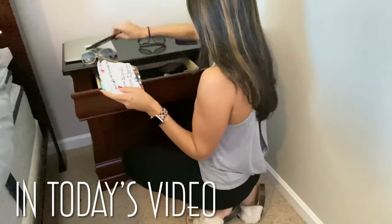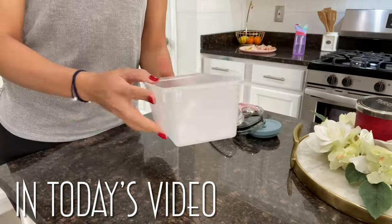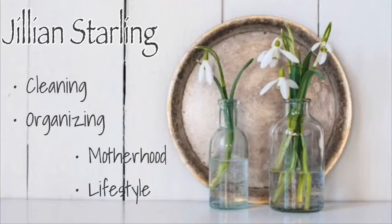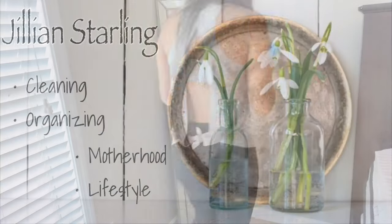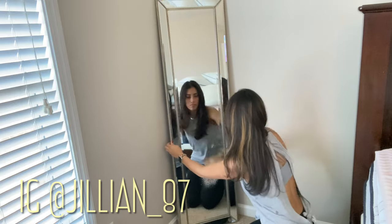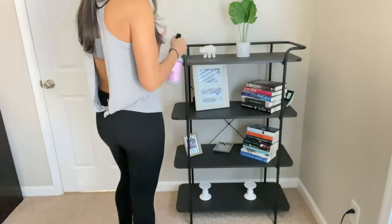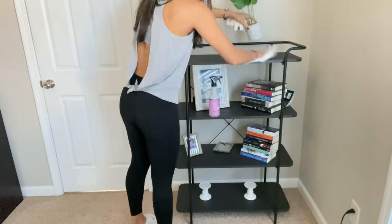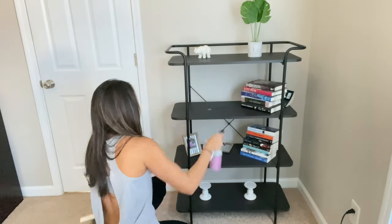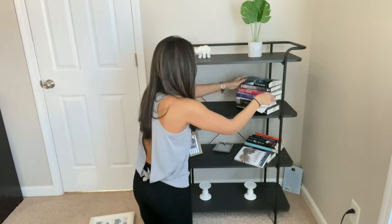Hey friends and welcome back to my channel. Today I have a very quick burst clean with me, just straightening up a little bit, and I'll also be sharing with you guys a few organizing hacks. Today's video is going to be a very quick motivational video, so I'm just going to be tidying up a little bit around the house — a burst style clean with me — and then I'll be sharing just a few organizing hacks.